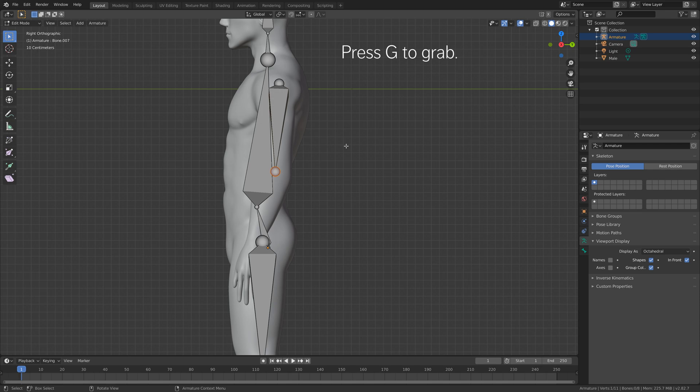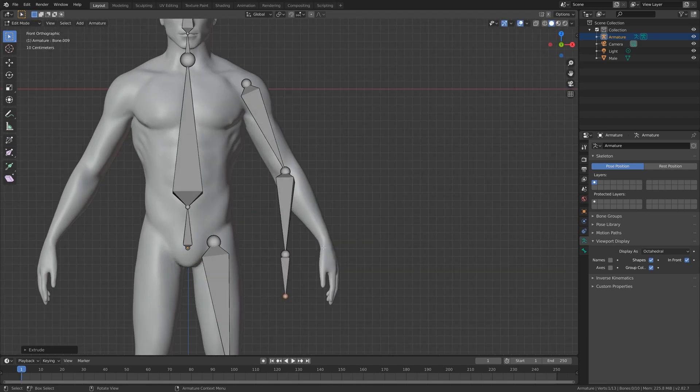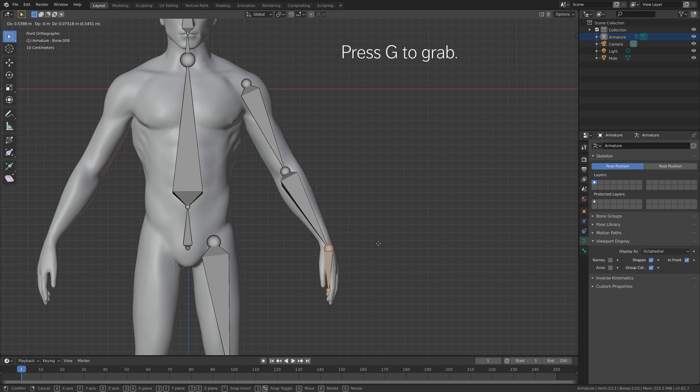Move it a little bit backwards on the Y-axis, then press E to extrude. Add one more bone for the hand so that we can move the hands. I'm not going to add any bones for the fingers since this is just a very basic beginner tutorial, but it is possible to rig the fingers as well.